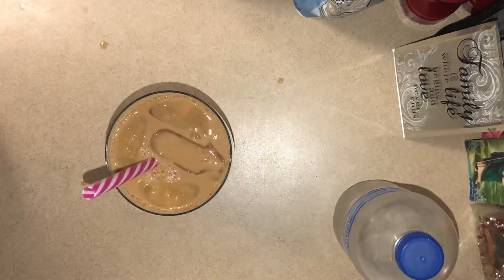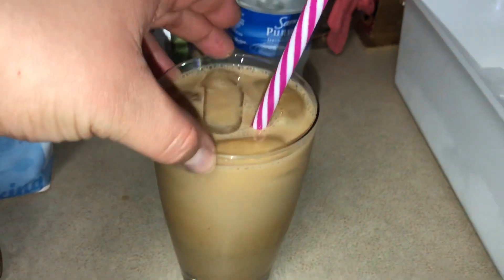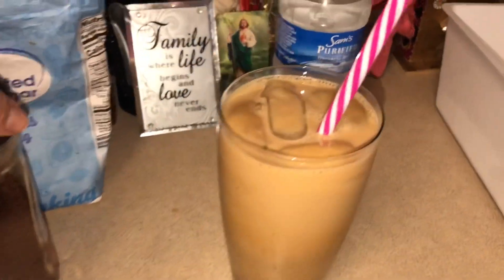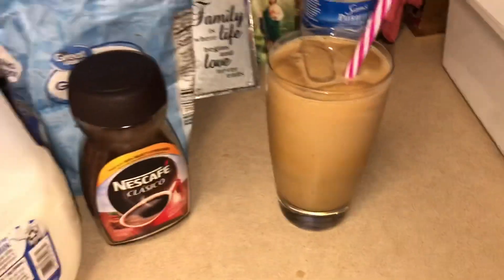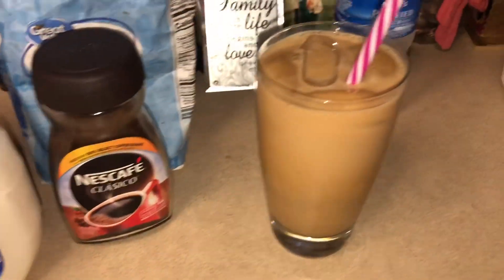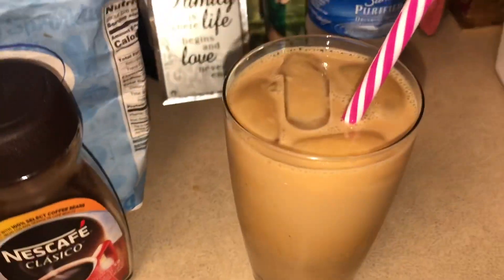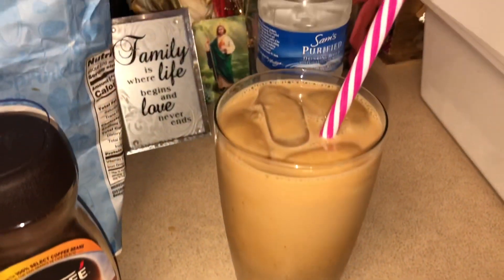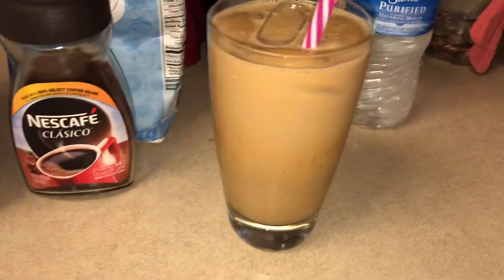And there we go — this is our final result, our iced coffee! I just used some instant coffee, some sugar, some milk, water, and obviously some ice. Hopefully you guys like this and try it out — it's freaking delicious and it'll save you a lot of money. Thank you guys so much for watching, don't forget to subscribe, and until next time, God bless you all!